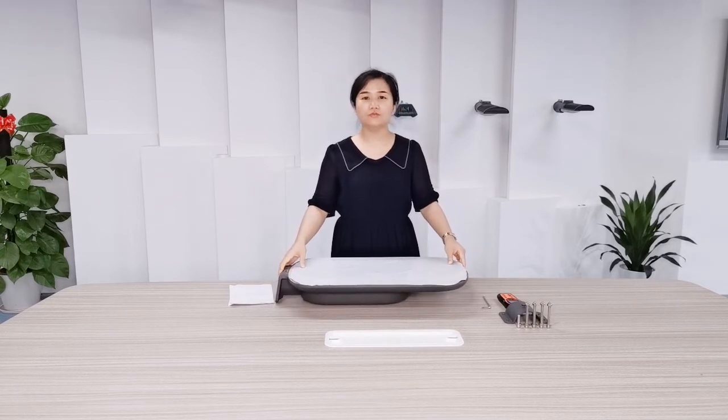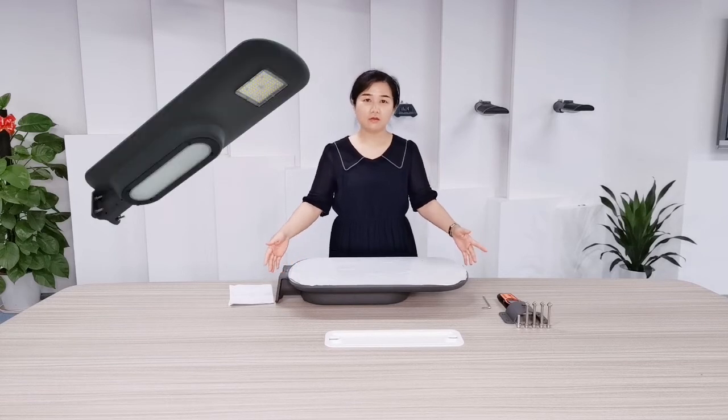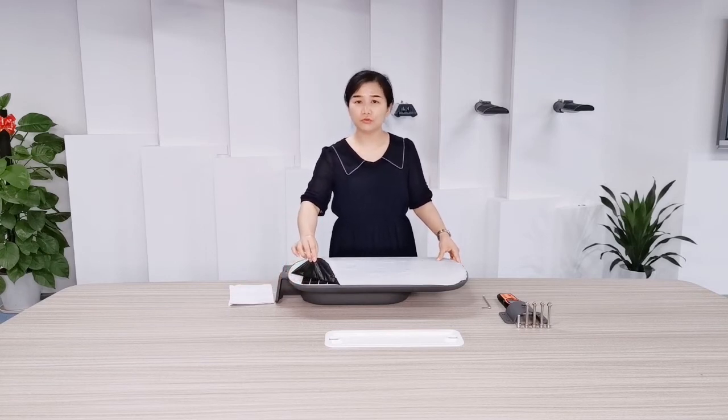The small one is from 20 to 30 watts, and we have a big one from 40 to 60 watts. The solar panel is a model from Taiwan, with a protection film to avoid damage during transportation.